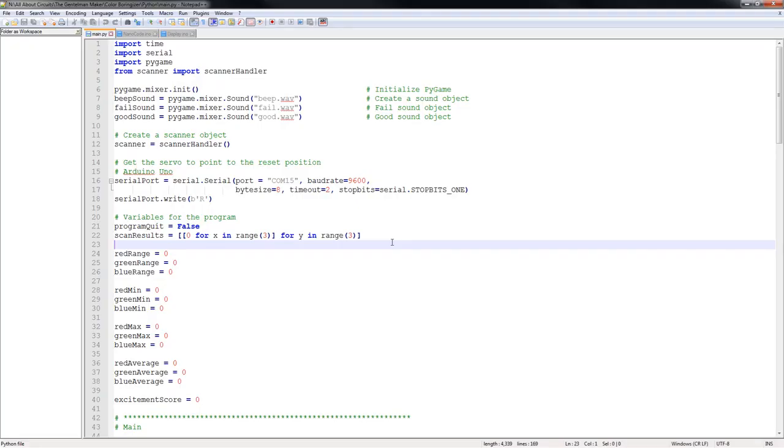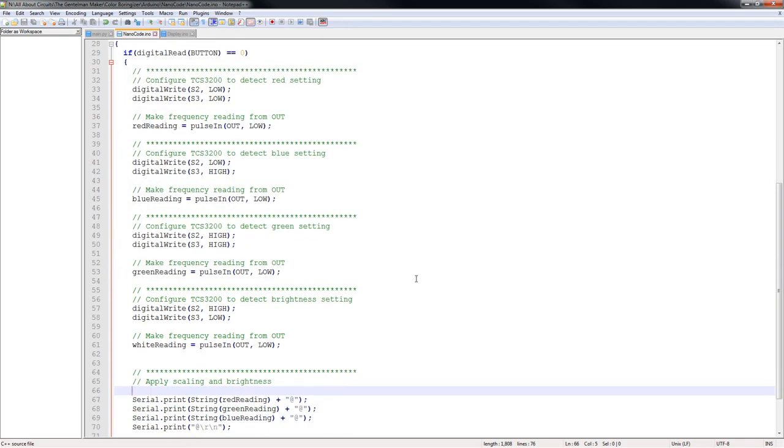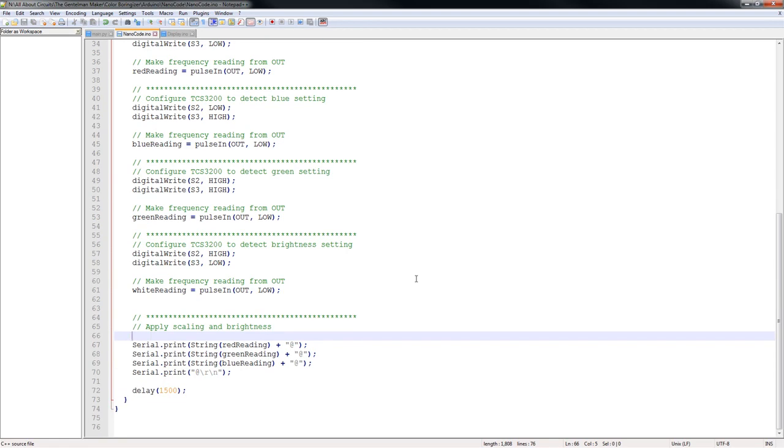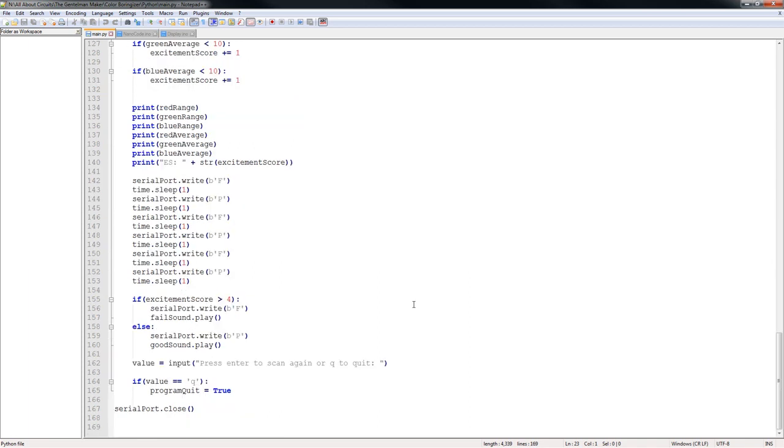The Color Boringizer is heavily reliant on software as opposed to hardware. The Raspberry Pi runs a Python program which does several things. The first task is that it takes color readings from the Arduino Nano. The Arduino Nano simply takes readings from the TCS3200, which it then relays back to the Raspberry Pi 3. Once these readings have been taken, the Python then does a bit of processing to figure out how varied the colors are and if those colors exceed certain range parameters. Then depending on these parameters a score is made, and this score represents how exciting the colors are.